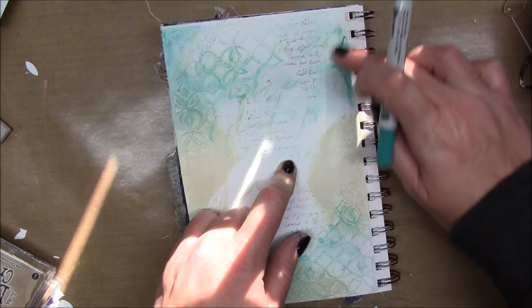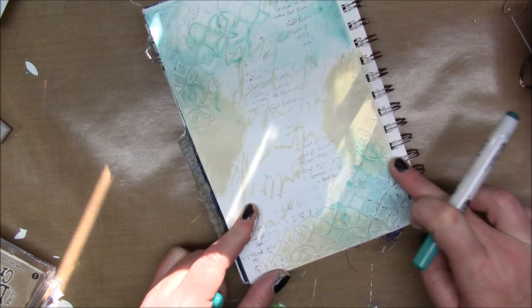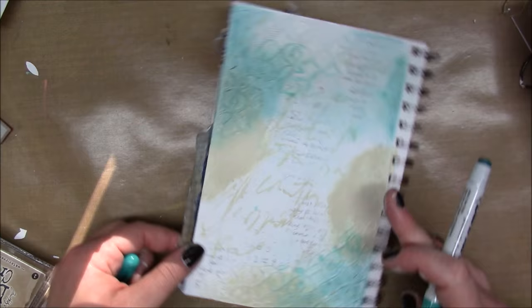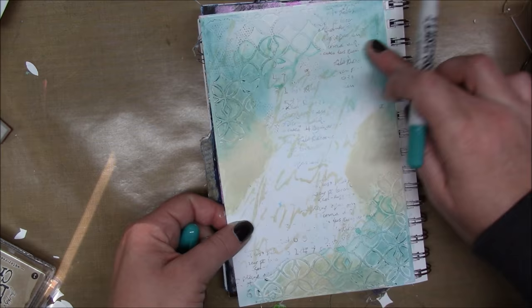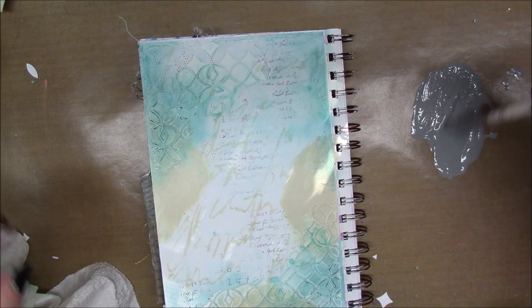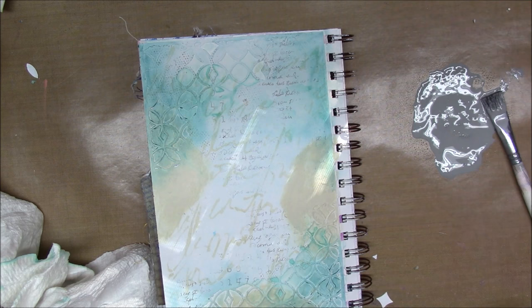I'm applying the distress crayon around the outsides of my page, trying to catch some of that texture from the die. I'm just putting a little color down and then smoothing it out with my finger. I really liked yesterday's page so much with the Queen Elizabeth stamp and the color dripping that I wanted to do the same color dripping with a stamp on top, but using different colors — so that was my plan for today's page.